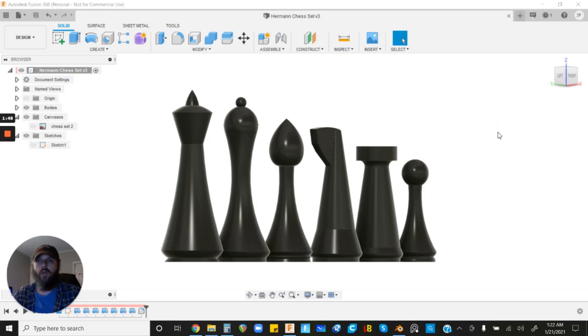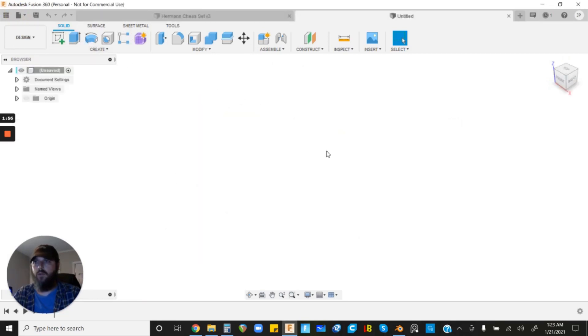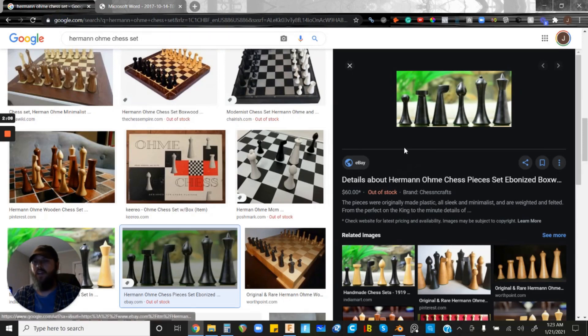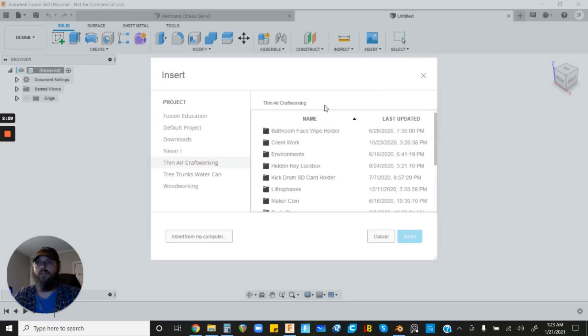Feel free to subscribe to be notified of other videos. Let's jump in — I'm going to open up a new design, so this is what it'll look like when you open Fusion 360. The first thing we're going to do is import our canvas for our reference image. I went to Google and looked for chess sets with a basic geometry good for this tutorial. I found the Herman Ohm chess set, which seems to sell for a lot on Etsy, but it looks cool, so we're going to use that one.